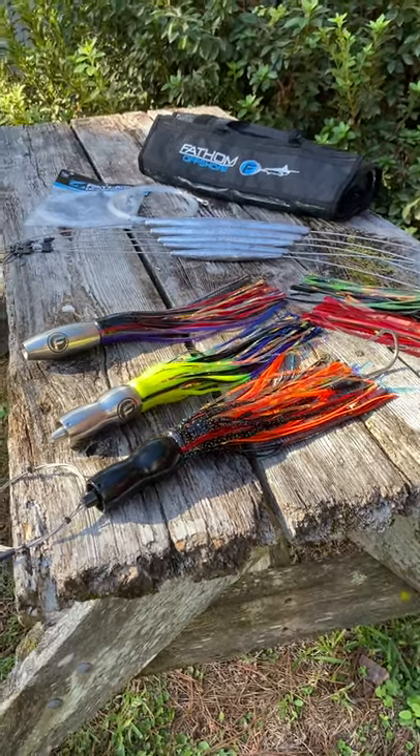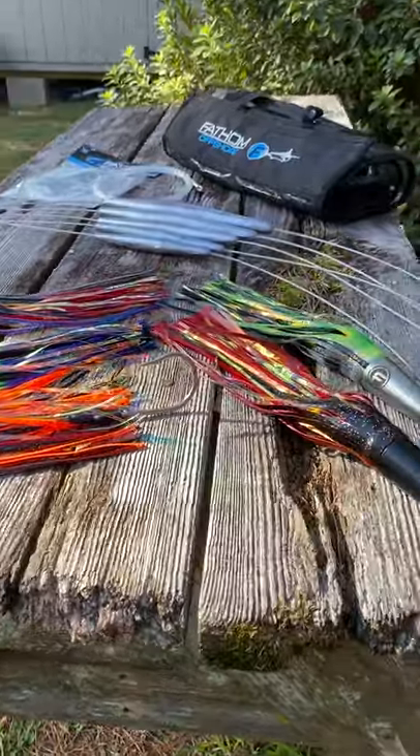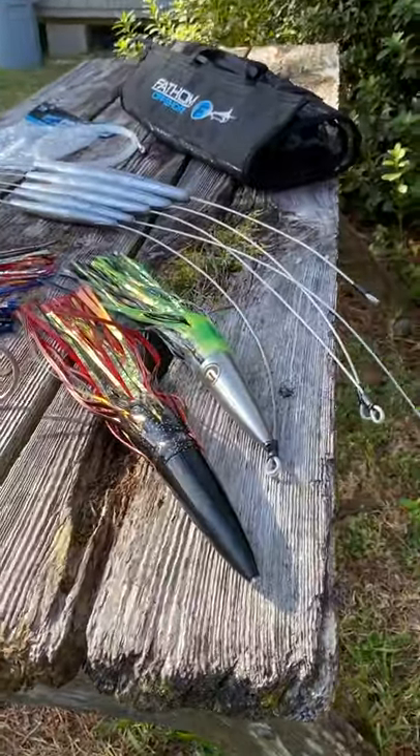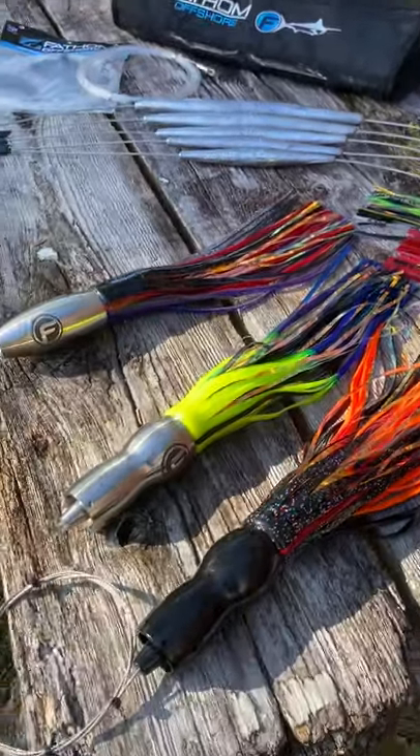We're here today at Fathom Offshore with a selection of some of our high-speed Wahoo lures. We've got these rigged and unrigged on the website, and we've got the trolling ledge you need, the shock leader, and even a bag to put them in. I'm going to walk through these real quick with you.